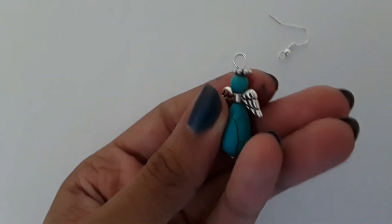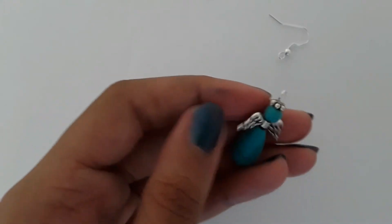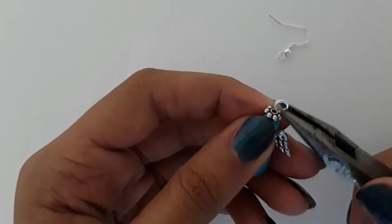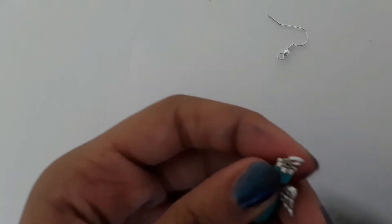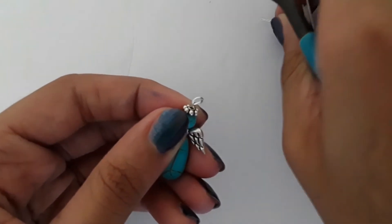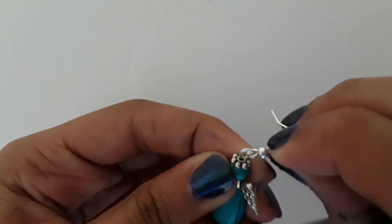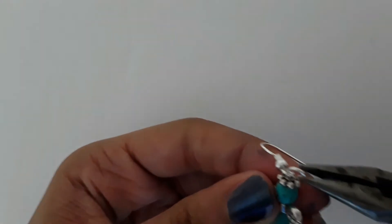My loop came out good, but I'm just going to open it with my chain nose plier so the loop can stay the same shape. I'm going to open it like a regular jump ring — mainly to the side. I'm going to add my earring hook onto my head pin loop and then I'm going to close it.